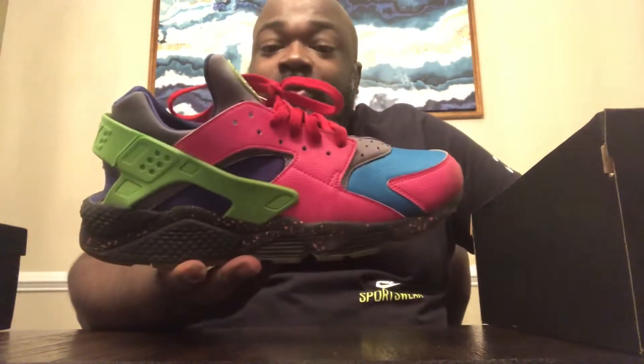I've been wearing a lot of IDs this week because it's my birthday week, so I came out with another one. This one is a little bit older — it's from 2015, and it is what I refer to as the What the Shorty Air Huarache Run.